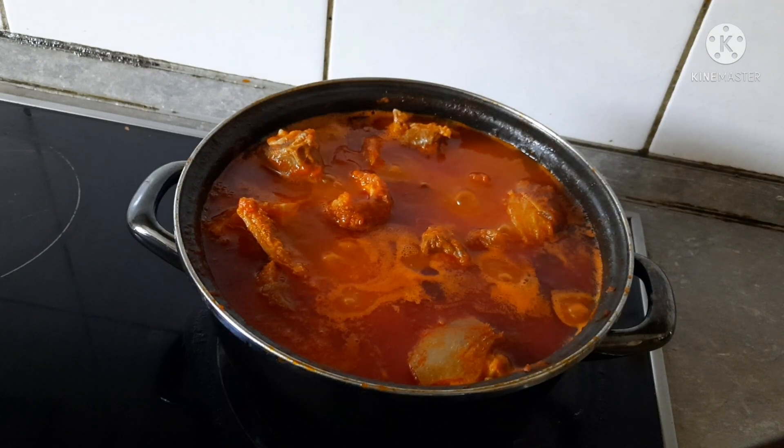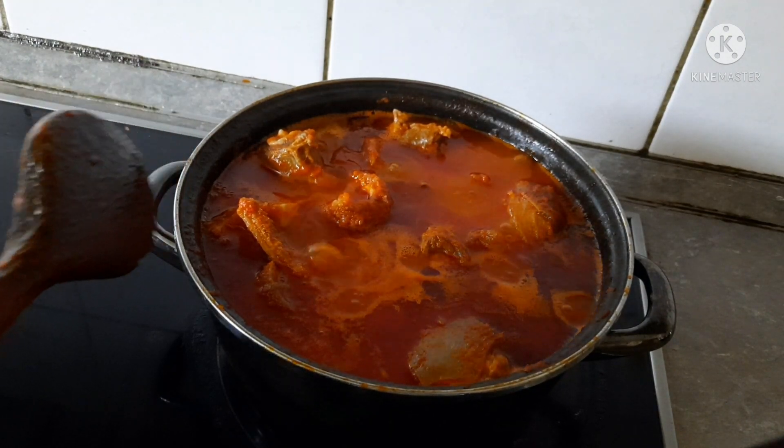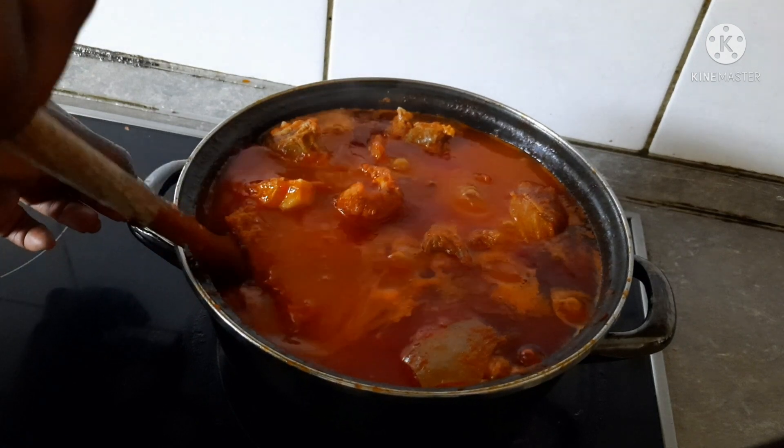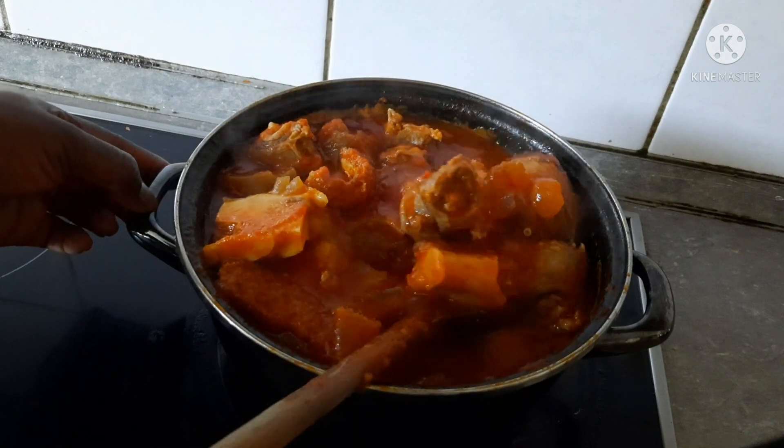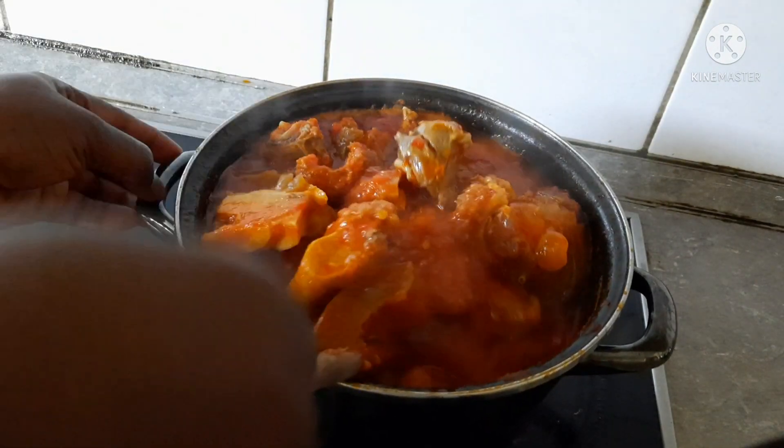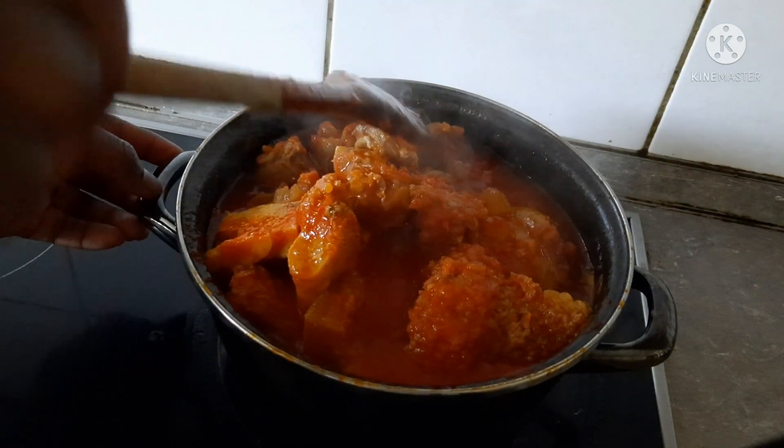Hello, welcome to my YouTube channel. Today is your first night stopping by, thank you for stopping by. Today I'm preparing what I'll call my local food, or my best food — either one of the two.